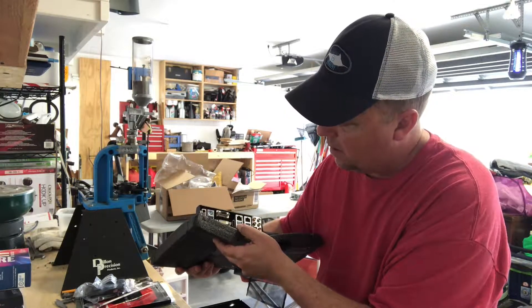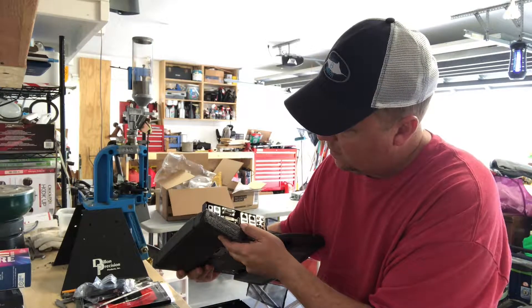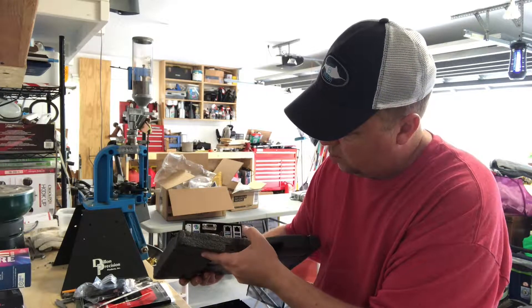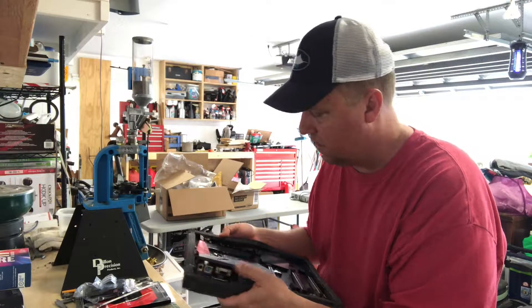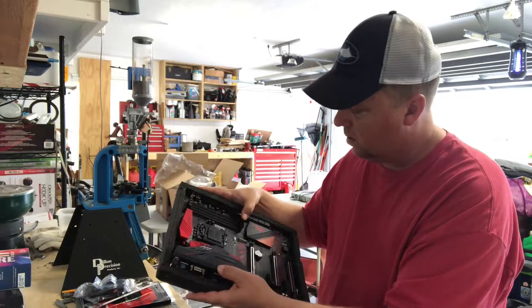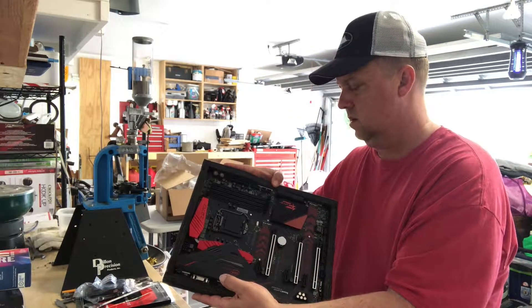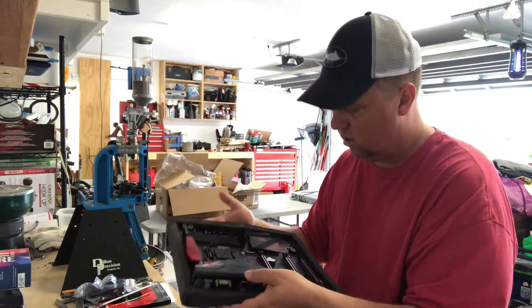It's got USB 3, HDMI I believe, 7.2 audio, and it's even got onboard graphics although I won't be using that. And it's got four memory slots.